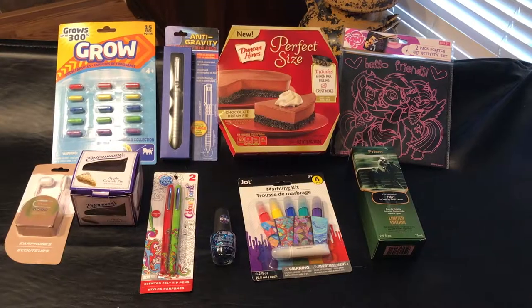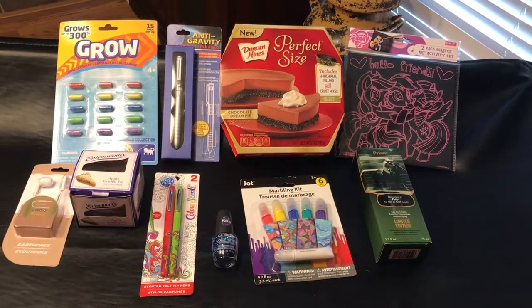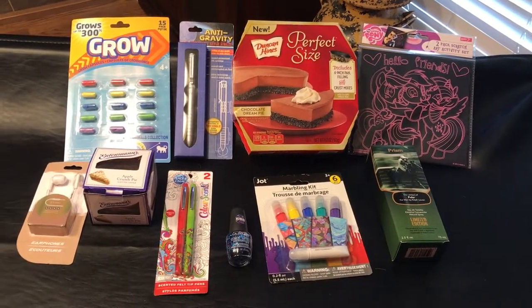Hey guys, welcome back! This is Christy with Anchor Life 5, coming at you today with 10 products from the Dollar Tree that I'm going to test just for you. Let's see what we got — here we go. These are the products from the Dollar Tree that we are going to test out and see how they do.